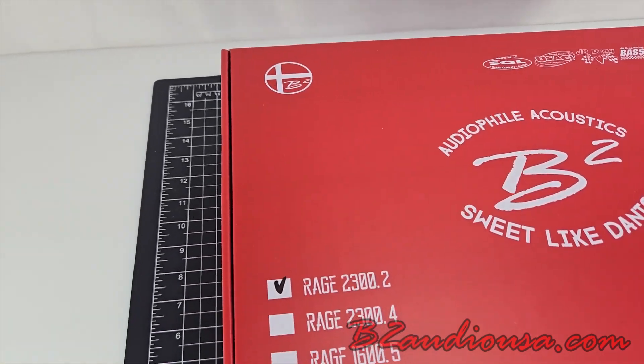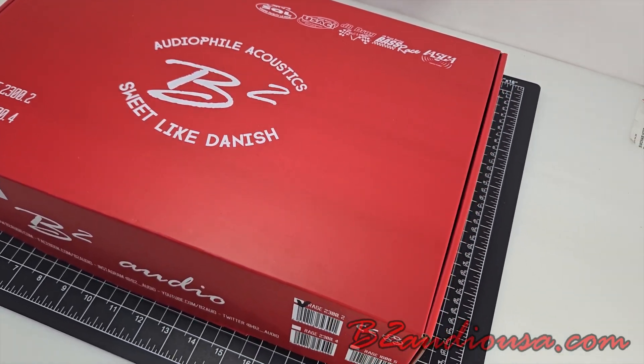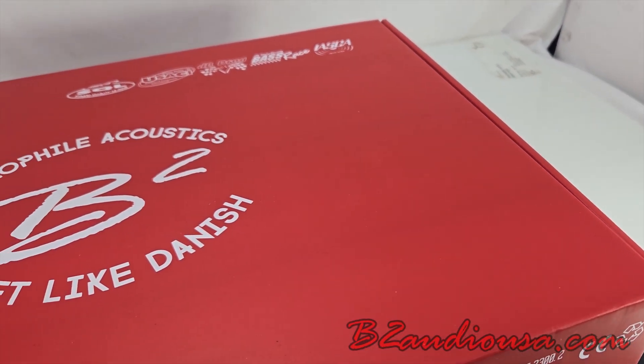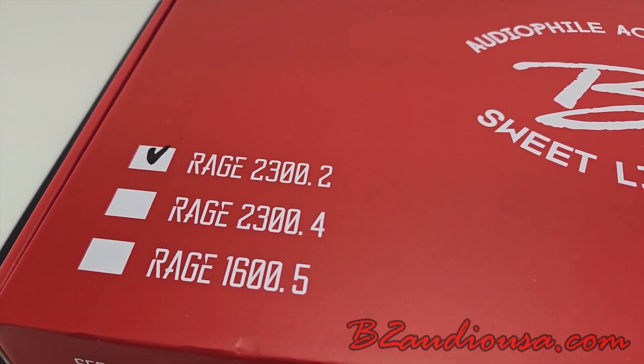Hello everybody, welcome back to yet another unboxing video, where we grab something that we have in stock, talk about what it is and what it does. Today, we're going to be unboxing the B2 Audio Rage 2.3K, a 2300W 2-channel amplifier that's ready to bring raw power to your sound system.